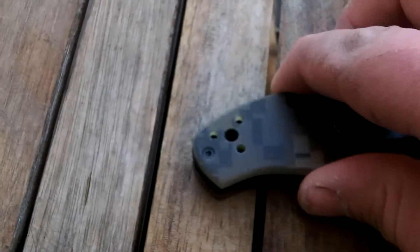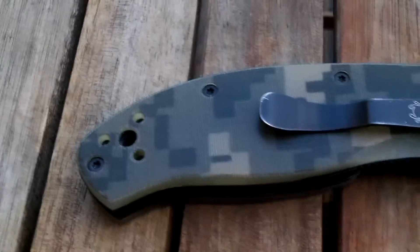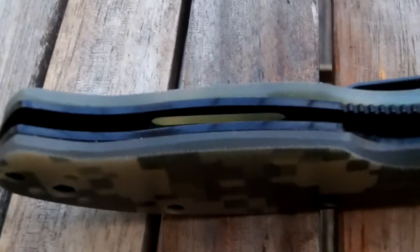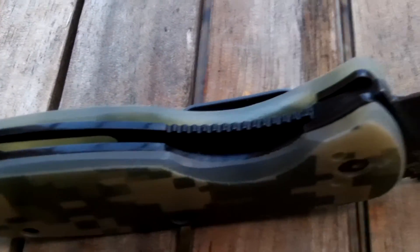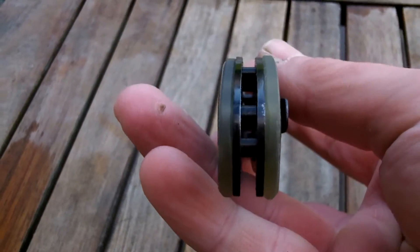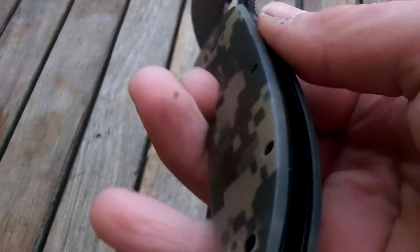So all I've done is the scales. I think that's quite an achievement in itself because I've not used the liners as a template to grind around. I'm really quite pleased with it, apart from that tiny thing there. Bollocks - you live and learn though.